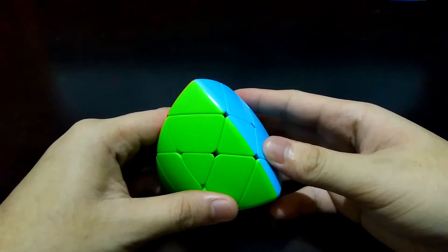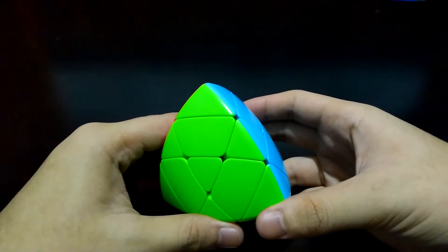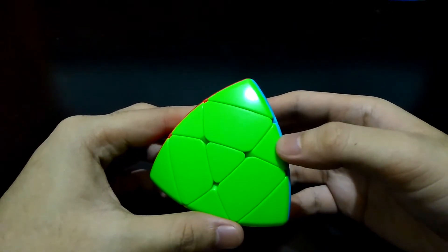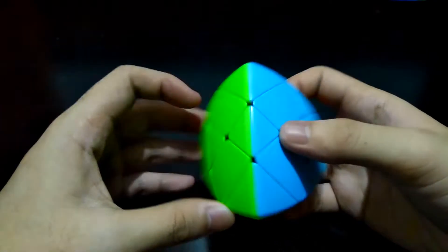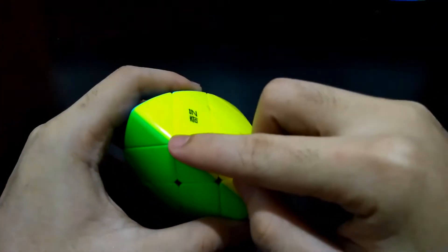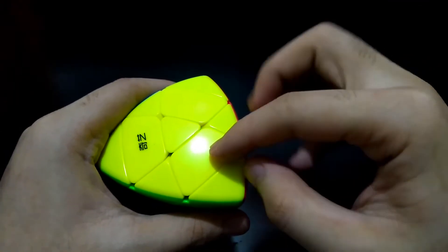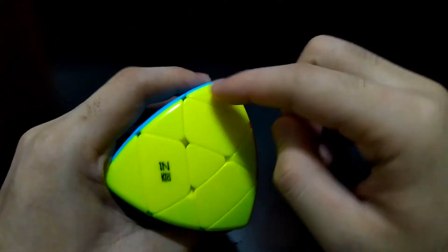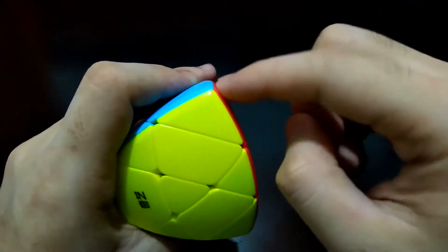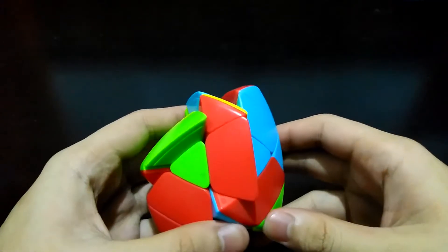Hi guys, I'm the Cube Solver. I will be teaching you how to solve a Master Morphix. It is a 3x3 shape mod, so you must learn a normal 3x3 first. It looks like a pyramid but it is not solved like a pyramid. It has four colors. These are the centers — the centers have two colors. These are the edges — the edges are trapezoid in shape. These are the corners. A corner might have three colors or one color.